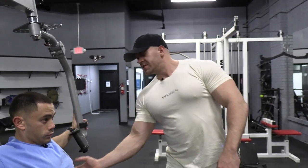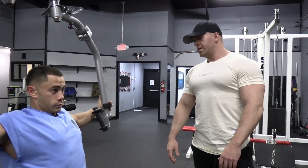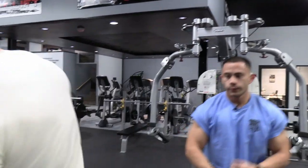Feel it pulling from the serratus here into your pec. There you go. Let the weight fall back into it. All right, let's just keep it two rounds.